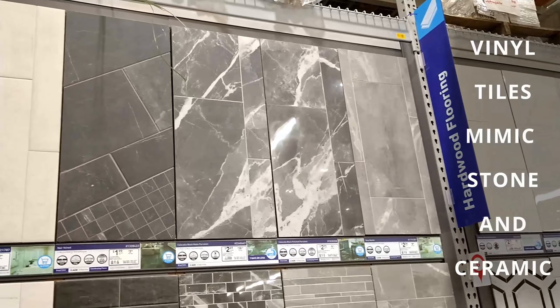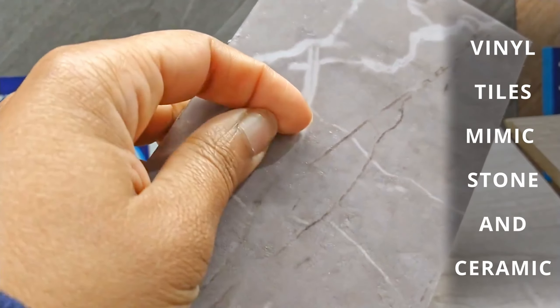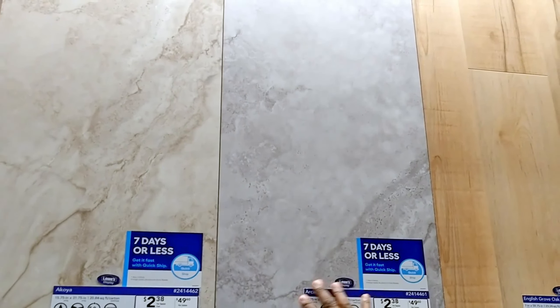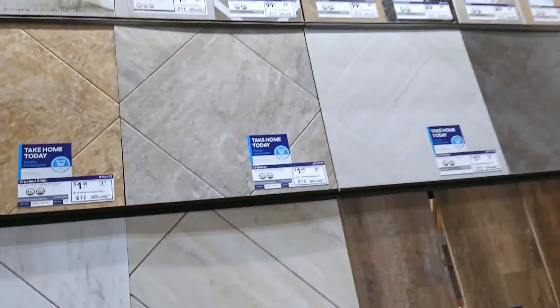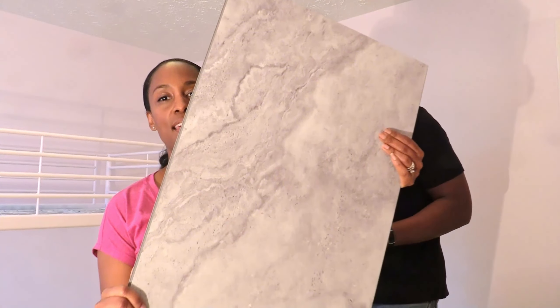In comparison, vinyl tiles are often designed to look like ceramic or other stone tiles. These tiles may have more of a stone-like texture and they can have more of a rectangular or square shape. Just like with the planks, their design pattern can be repeated within their same box.